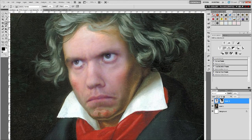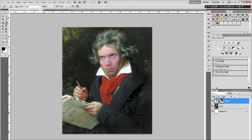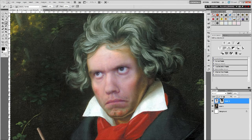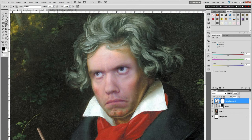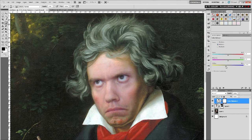It starts to blend in more and more — looks kind of good, though I look seriously angry. But we don't have the right colors yet. I look a lot more pale than the original; he has a little bit of red and yellow on his face. So I'll add a color balance adjustment layer, hold Alt and click between layers so it only affects this layer. Starting with the midtones, I'll drag to add yellow — not too much — then work with the shadows and highlights as well.